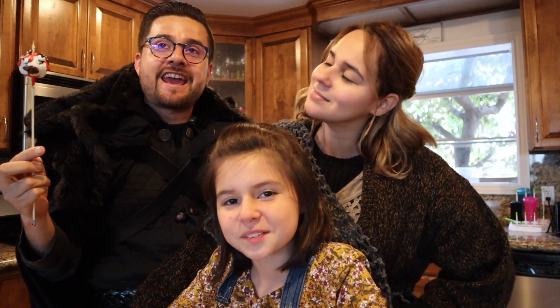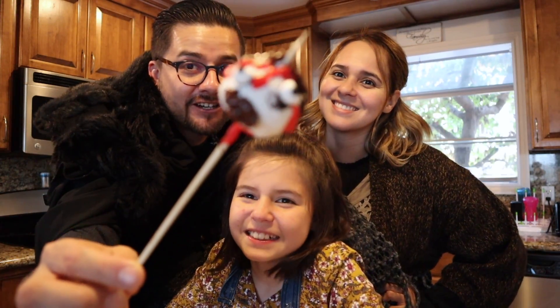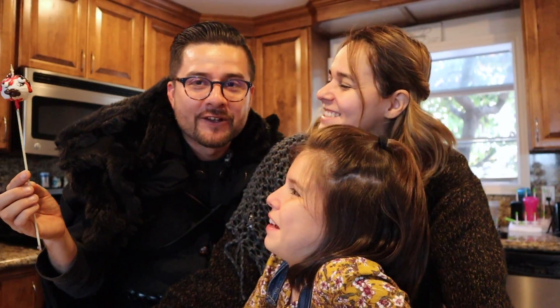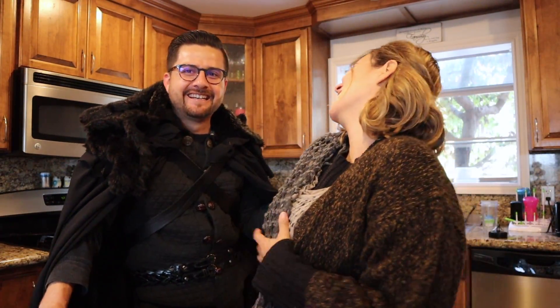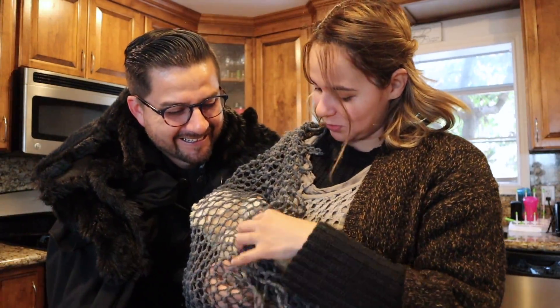Hi everybody, what's going on? Today we're gonna teach you how to make a very cheap version of Ned Stark's head on a spike. We're actually dressed up — I'm supposed to be Sam and Nancy is supposed to be Gilly. Where's my baby? Aaron was too big for the outfit so we're gonna have to use a teddy bear. Let's get started!